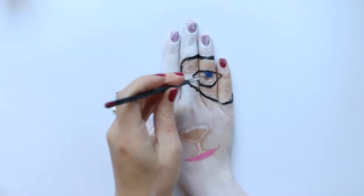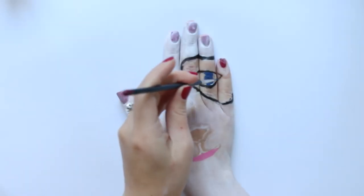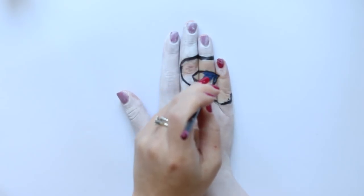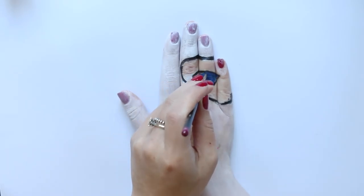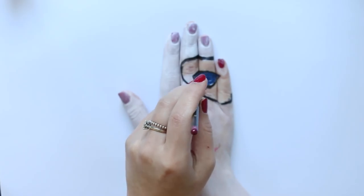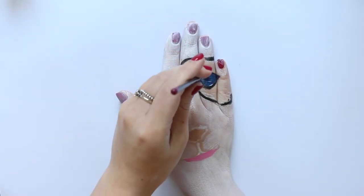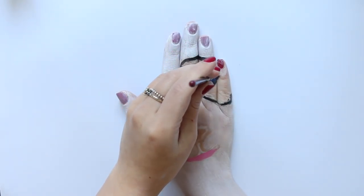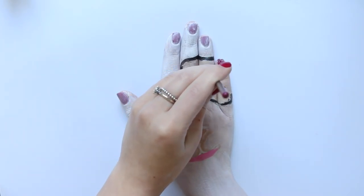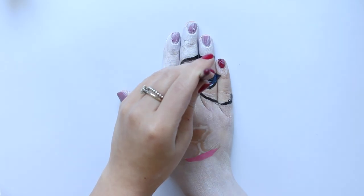I'm then filling in the inside of that eye shape with a very dark blue face paint, and I'm also applying the pupil using a black face paint. I chose dark blue because I still wanted it to be very dark, but I wanted to be able to see it. If you look at most panda photos, they have a black eye, but if I did a plain black eye you wouldn't be able to see it against the black patch around the eye — which is why I chose this very dark blue.